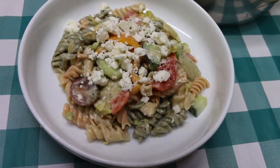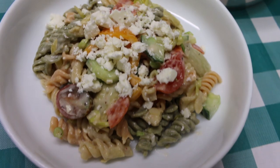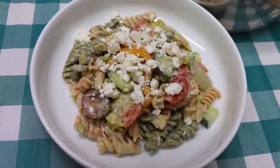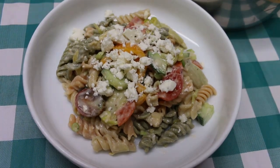Hi everyone, welcome back to the kitchen. Today we have a super simple summer solution: clean out the fridge pasta salad. Today we're going to make it with what I have on hand, and maybe one day you'll make it with what you have on hand. I can't wait to show you how this all comes together.